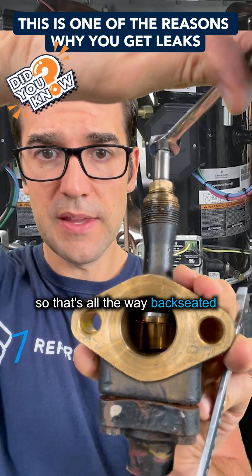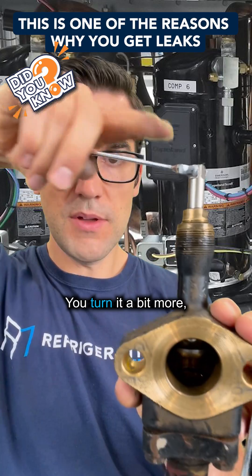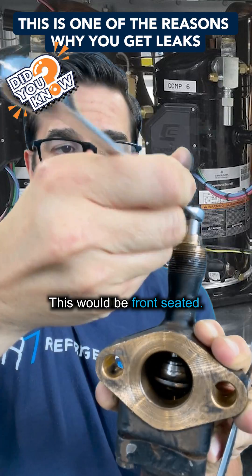So that's all the way back seated. This would be cracked — that's just cracked. You turn it a bit more, you get to the mid seat point. And then go all the way down — this would be front seated.